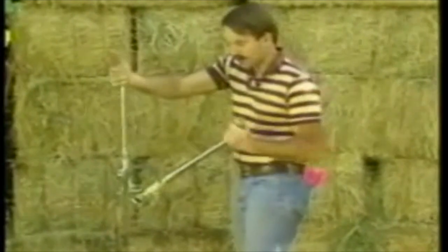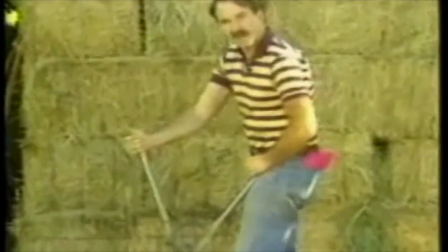Or if you need more leverage, put the shoe in the other direction, put the handle against your hip, put both hands out on the end and pull it back to you.